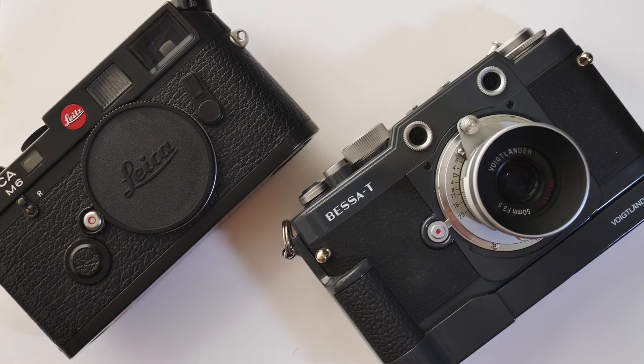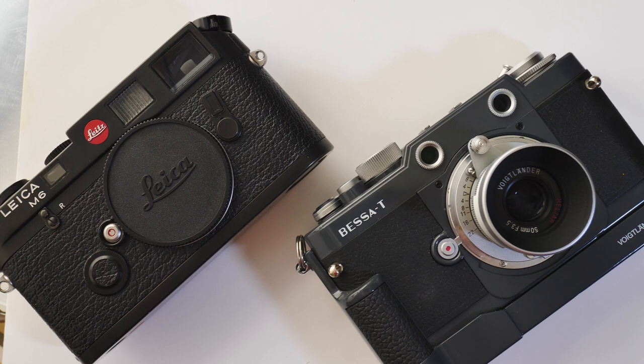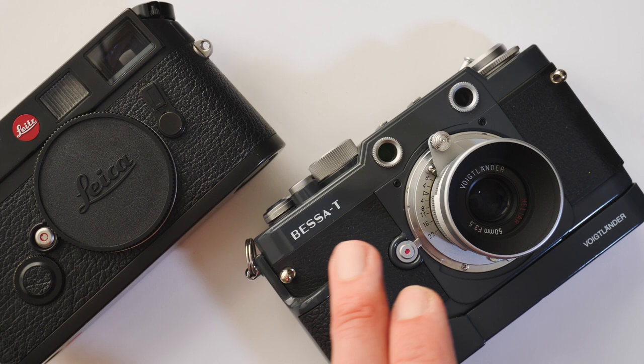Hello, welcome back. Matt from MrLeica.com. This is a very quick video on viewfinders that I use for both the Leica M film cameras but also other 35mm rangefinder cameras. What we have here is my Leica M6 and this is the Voigtlander Besser T, which you may have seen in another video.